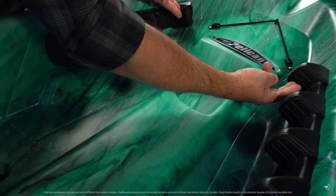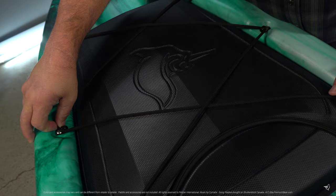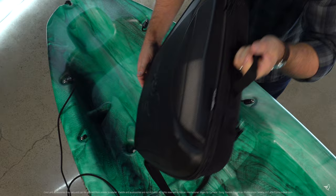Molded footrests mean you can share this kayak easily without having to make adjustments each time a new person gets on. There is a storage platform in the front with bungee cord providing you quick access to your things, and a large rear tank well with mesh deck covers to help you store any other gear you might want to bring.